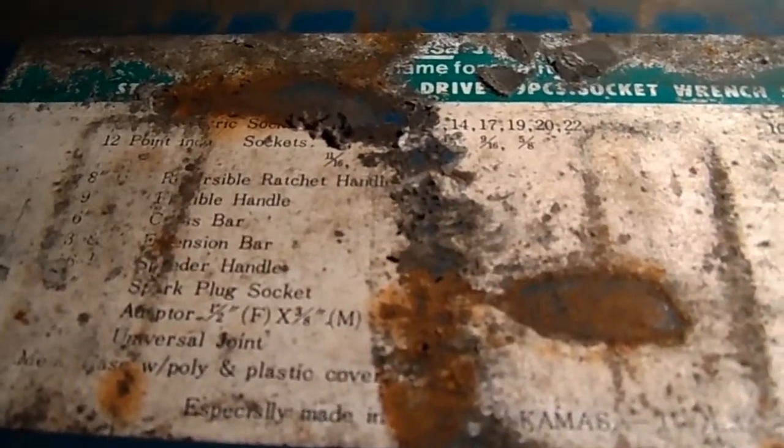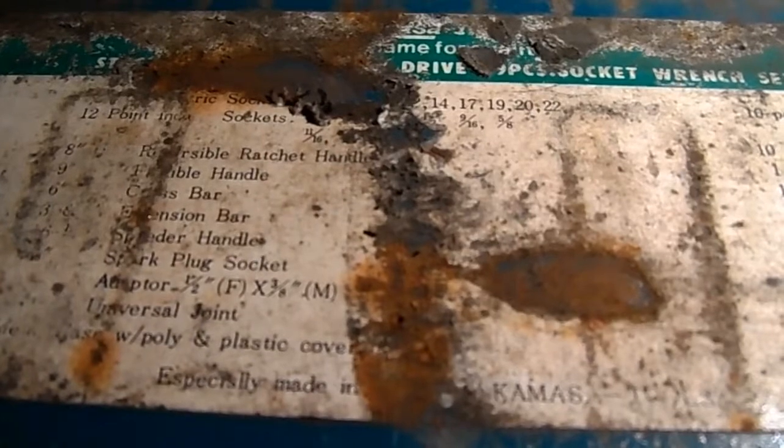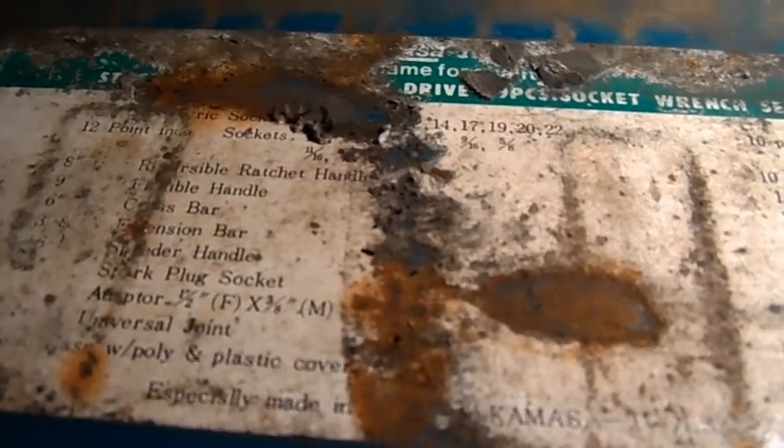I'm thinking it's quite an old set, well A because of the rust, and B because I've been unable to find any information on it online. I've searched Google Images and found a similar set, but I think it was a half inch drive and only had 25 pieces.